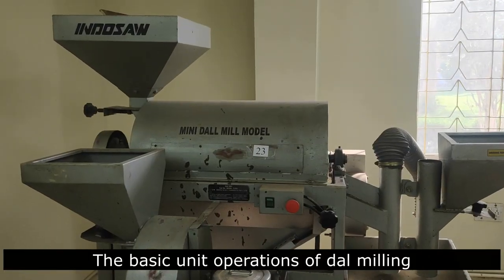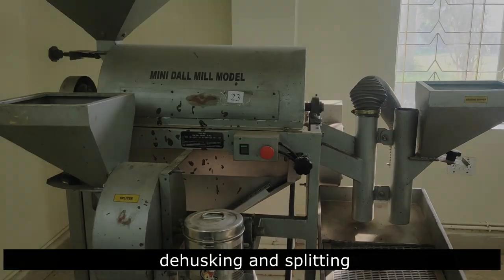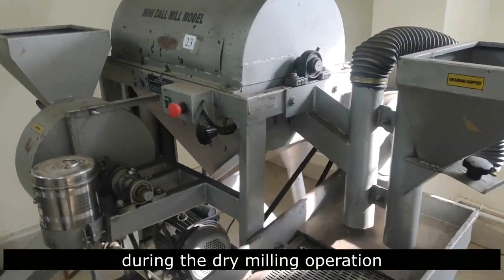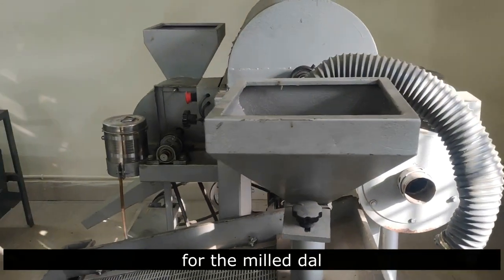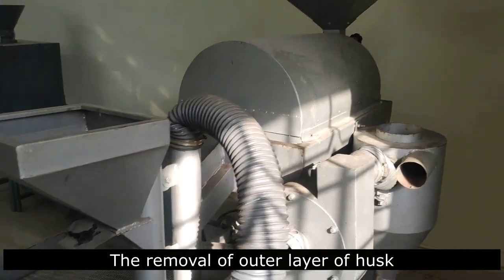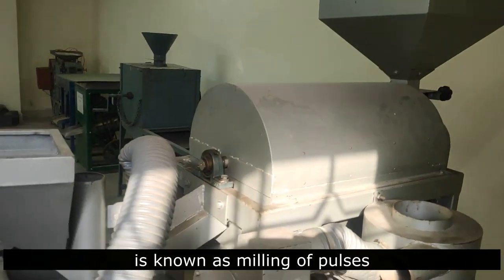The basic steps of de-hulling are cleaning, grading, conditioning, de-hulling, and splitting. Sometimes linseed oil is used during the dry-milling operation to impart a shine or better appearance for the milled dal. The removal of the outer layer of husk and splitting the grain into two equal halves is known as milling of pulses.